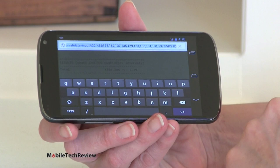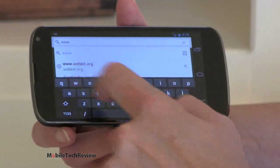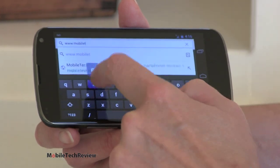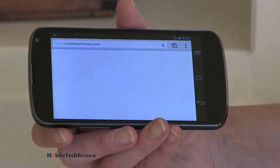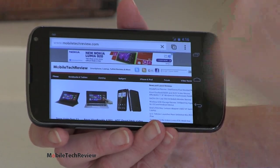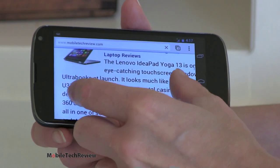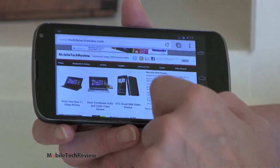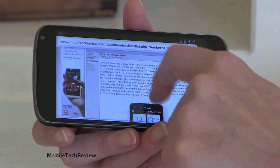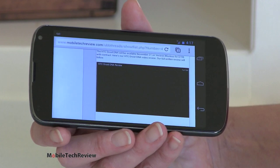We'll visit our own website. You can see the default keyboard here. Google has added swipe-like gestures so you can drag along if you want that kind of input. Here we're loading our website over T-Mobile's HSPA Plus network — it loads pretty quickly. Zoom is pretty smooth and fairly controlled. And checking our YouTube video — this is Chrome and Jellybean, so there is no Flash Player. We're watching HTML5 video. I don't feel too bad about that because it's a lot more responsive than Adobe Flash Player, though that won't help if some content is only available with Flash.